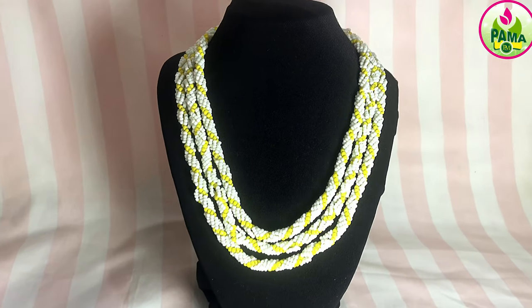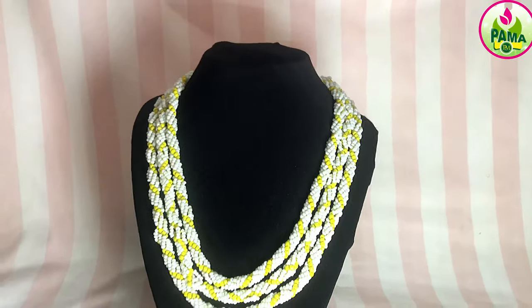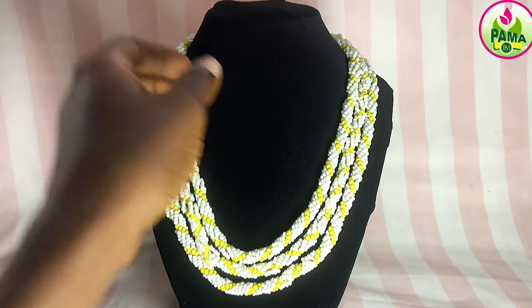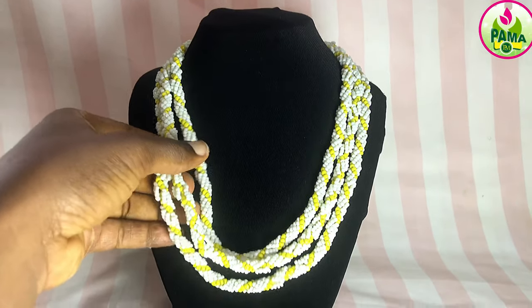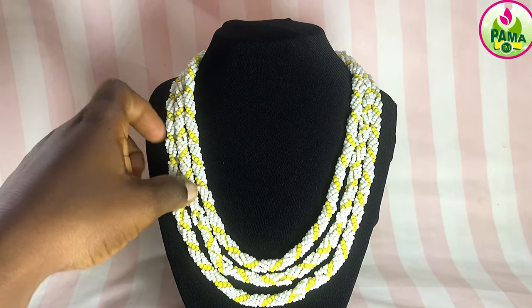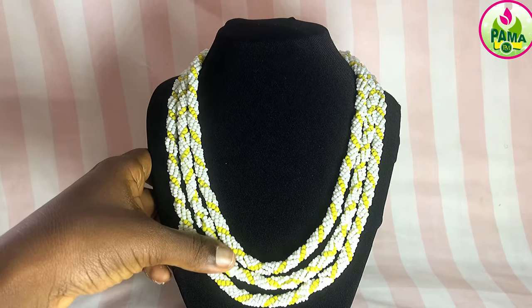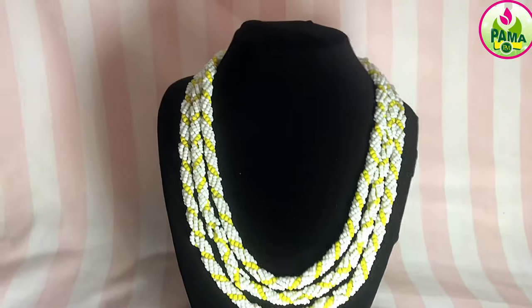Hi, thank you so much for stopping by my channel. This is episode seven of season three. We are still on the bidding series and we are doing this gorgeous design in episode seven. You can see it's beautiful. If you enjoy the video, don't forget to subscribe and let's get right into the video.